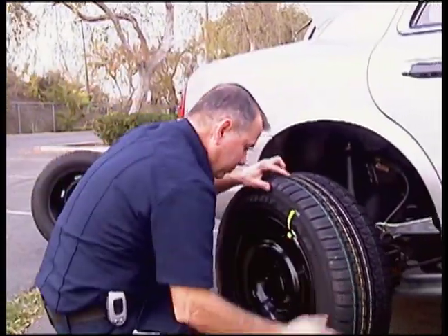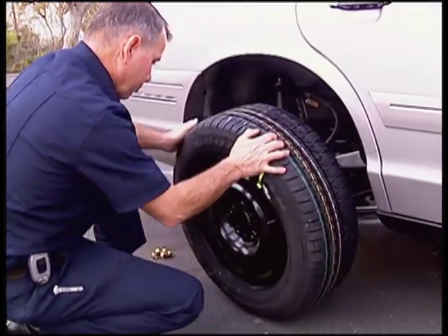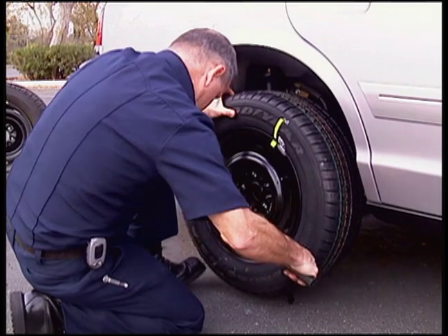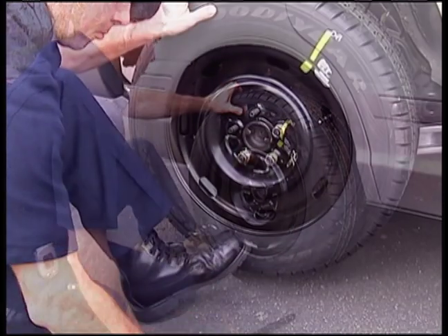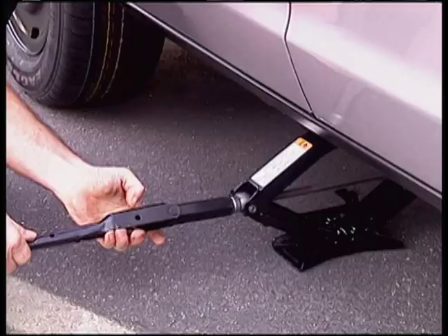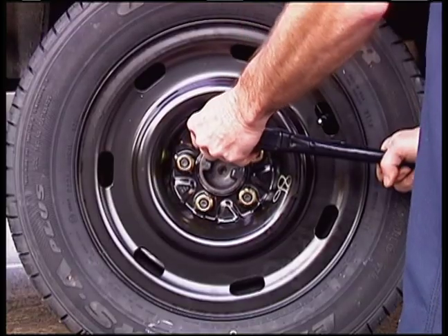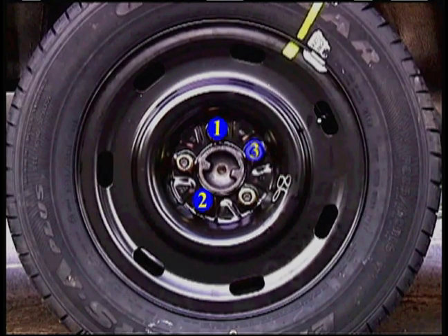Retrieve the spare tire and walk it into place. Use the lug wrench to lift the tire onto the studs. Reinstall lug nuts and hand tighten evenly. Lower the vehicle and remove the jack. With the vehicle on the ground, finish tightening lug nuts in a criss-cross pattern. Remember to re-tighten lug nuts to factory specifications within 100 miles.